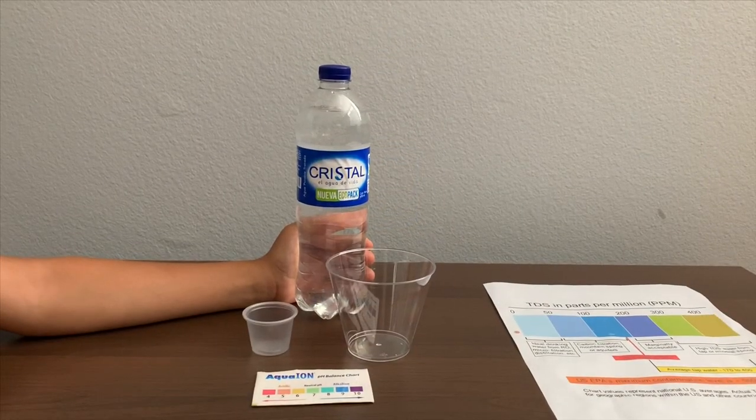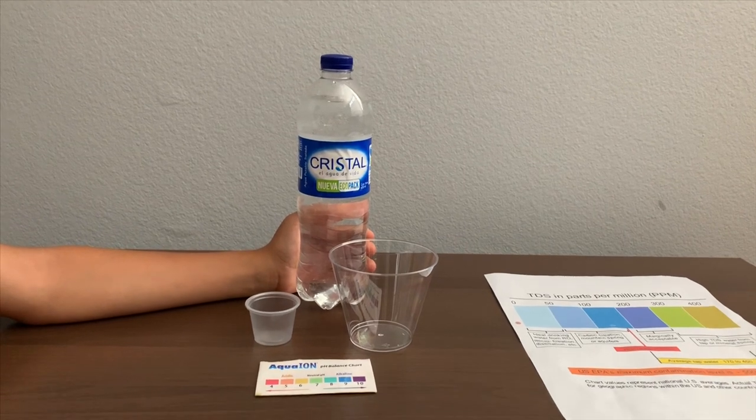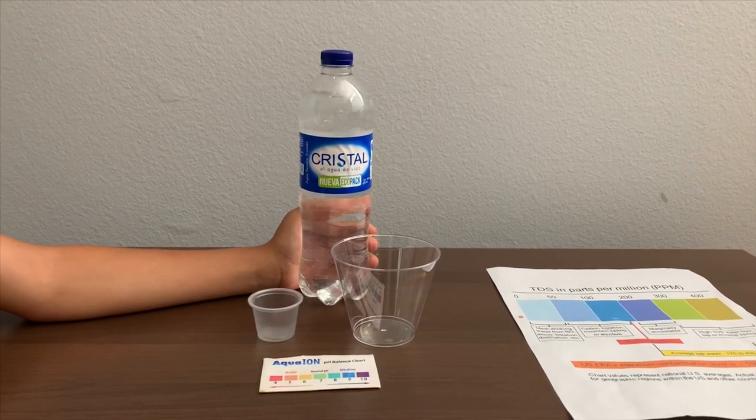This is Pistal and Agua de Vita spring water. We bought it from Colombia. Let's test the pH and TDS levels.